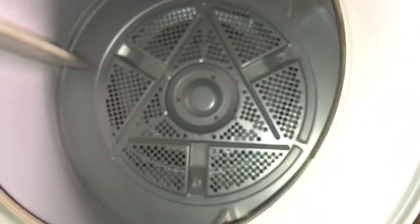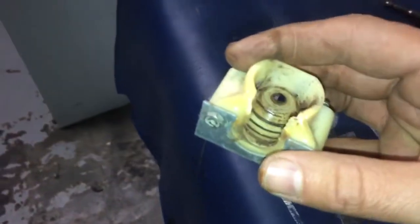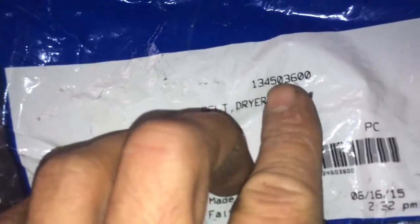I also replaced the belt. The belt part number is 134053600. The reason I'm replacing this belt is that you can see cracks on it.